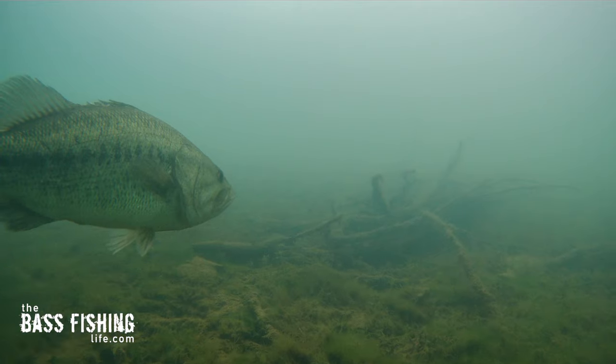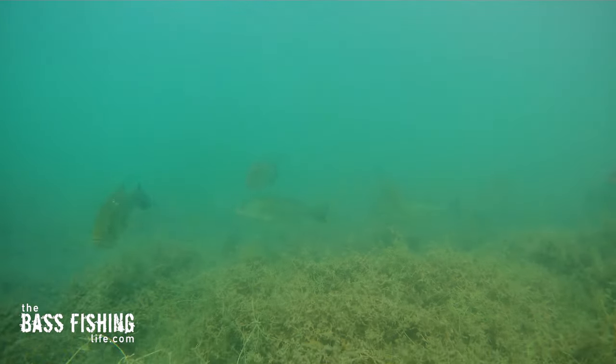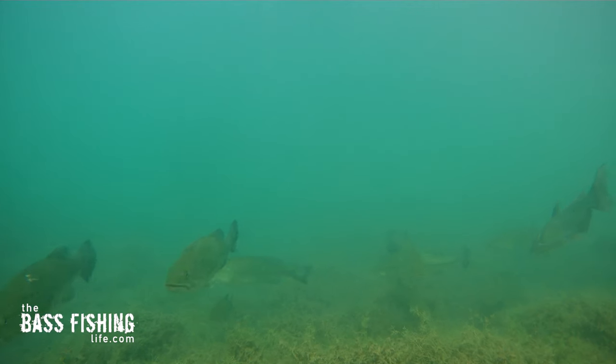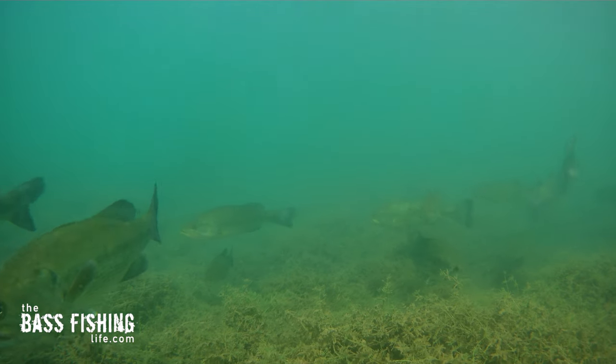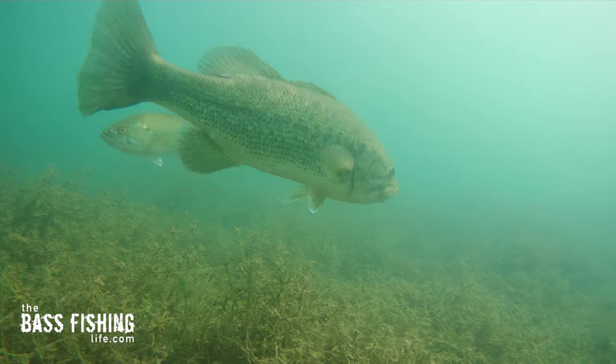Bass have a huge fear of missing out. We often see this when a feeding frenzy gets activated, and so often that feeding frenzy is kicked off because a baitfish has a quick dart or change of direction — looks like it's panicking or is panicking — and it just gets the bass to react to it, to bite.